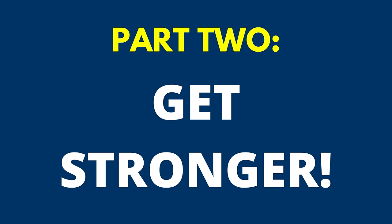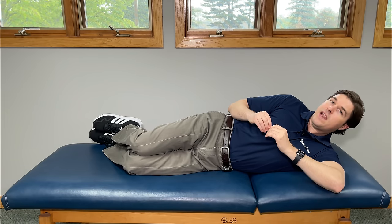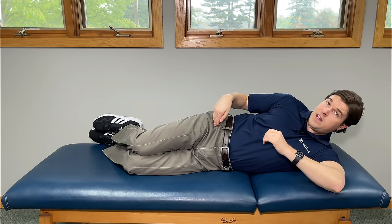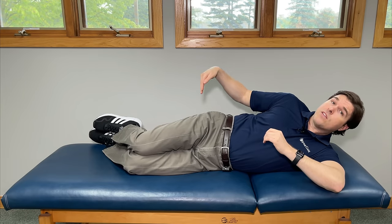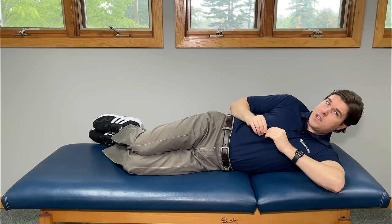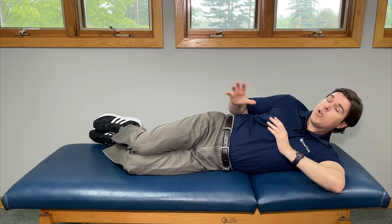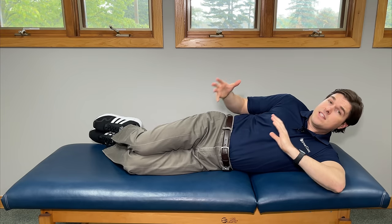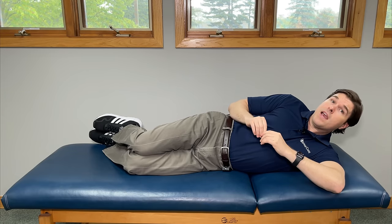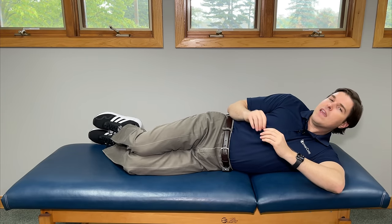If you want to get rid of iliotibial band pain for good, you have to focus on strengthening the muscles that help support it. Since the IT band originates from the tensor fasciae latae or TFL and the gluteus maximus, those are going to be the primary focus with these exercises. They're going to help lengthen and strengthen at the same time, isolating the TFL and the glute max so you can identify and really target the weak link.